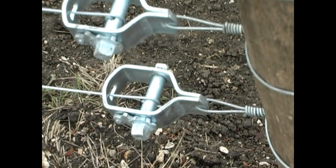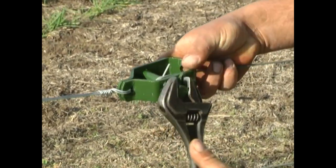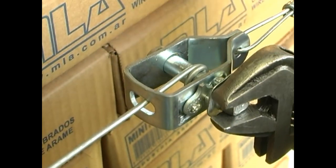We are watching a traditional 7-wire fence. The straining post where the wire strainers are placed is set every 250 meters, which allows for uniform tensioning.